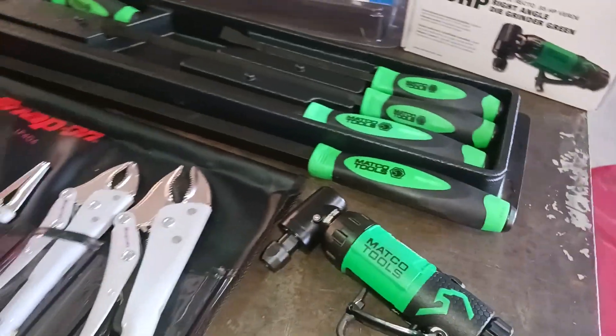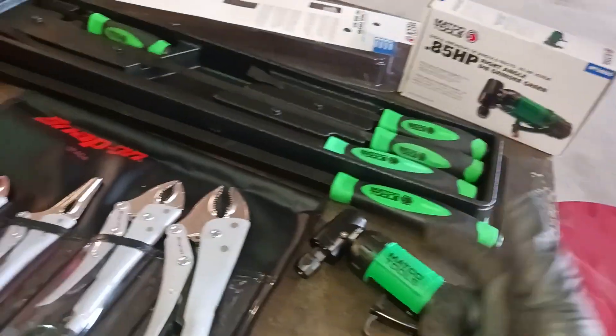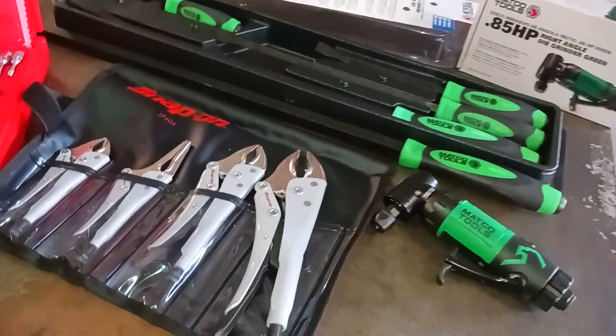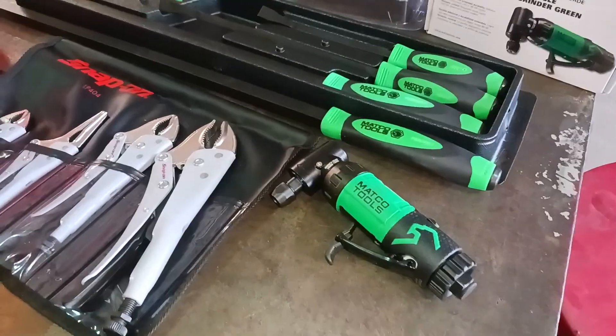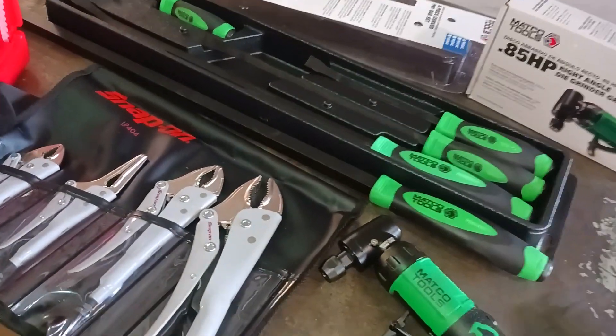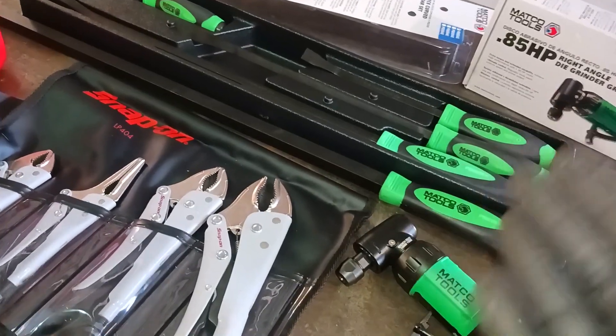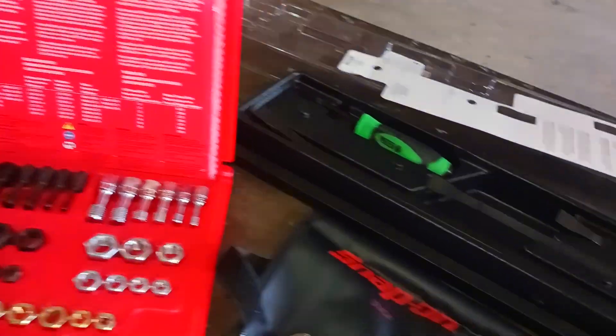But yeah, this is my tool truck tool haul, man. We got Snap-on, we got Matco. What tool brand you don't see is Mac Tools because I don't mess with them like that. And we ain't got a Cornwell truck, so it is what it is. I can post all these links in the description, and I can post more money-friendly options in the links as well. This is my tool haul y'all. Y'all know what it is. Be easy.